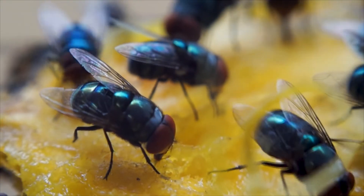Wasps can really spoil my enjoyment of the garden, especially when I'm trying to relax with a drink. I need something reliable to keep them away and to stop them bothering me.